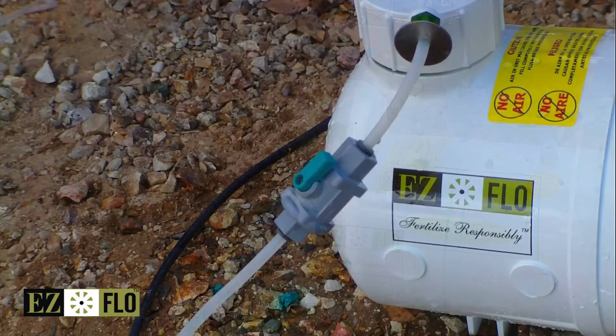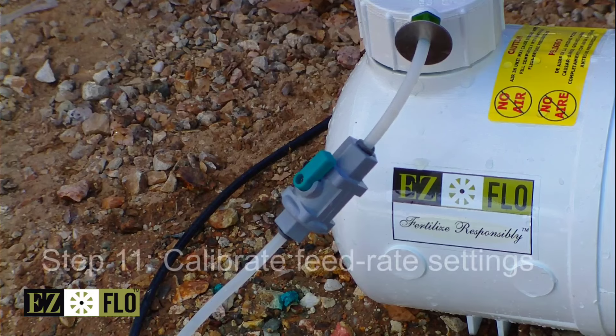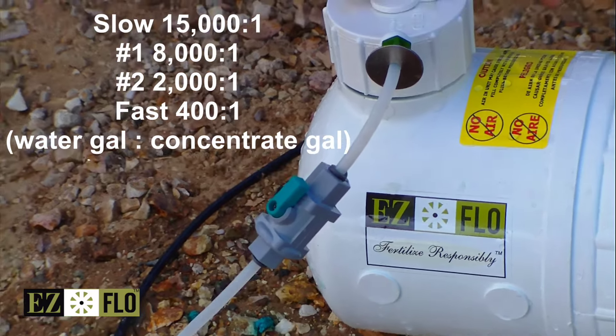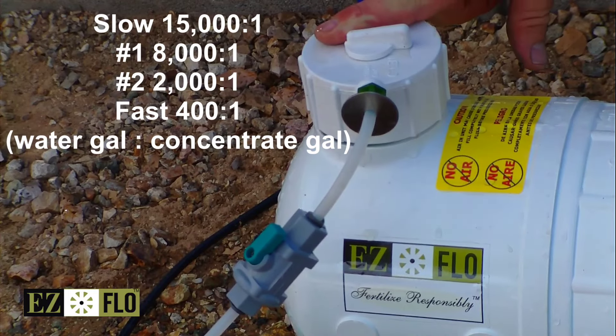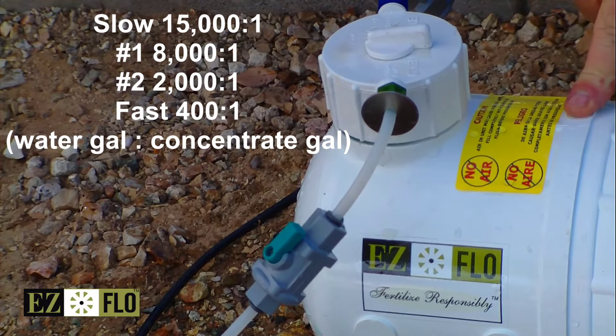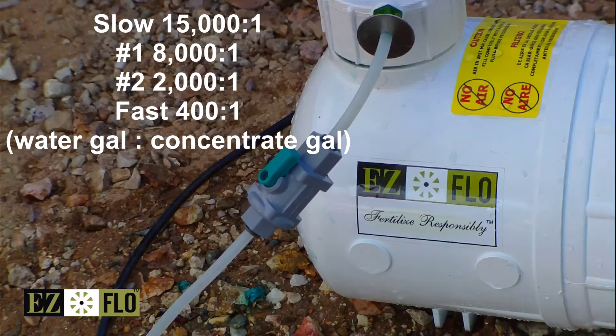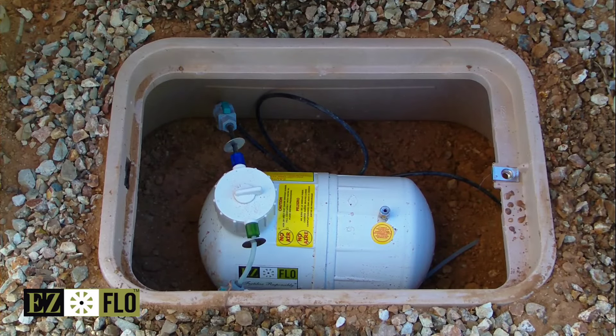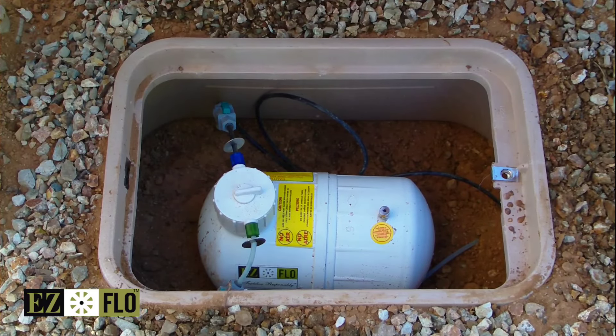Installation is complete. Now that the system's installed, we're going to adjust the feed setting. Because we're watering new seed, we're going to turn it on the slow setting and open up a valve so you can see the fertilizer being proportioned from the tank. We've completed the install — it's in its valve box right now and we'll cover it up and it'll be pretty much completed.